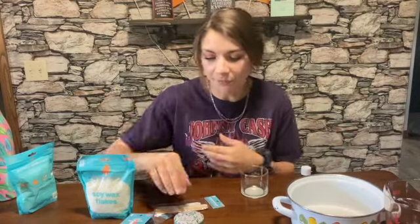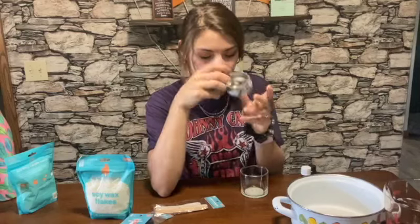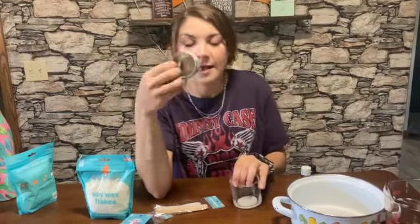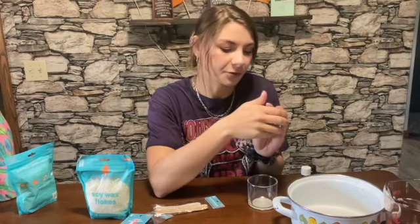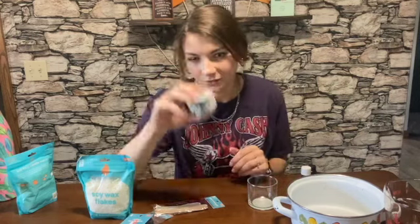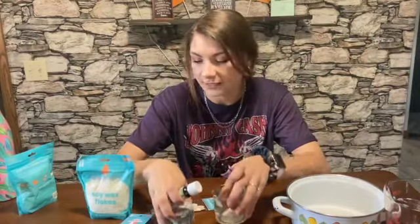That's the stuff I bought from the website. Oh, I also bought this jar — you don't need to because I'm also going to use one I already had. But if you don't have anything to put a candle in, they got jars on there too. I just bought this because it looked cute. And then I've got two different essential oils for two different candles.